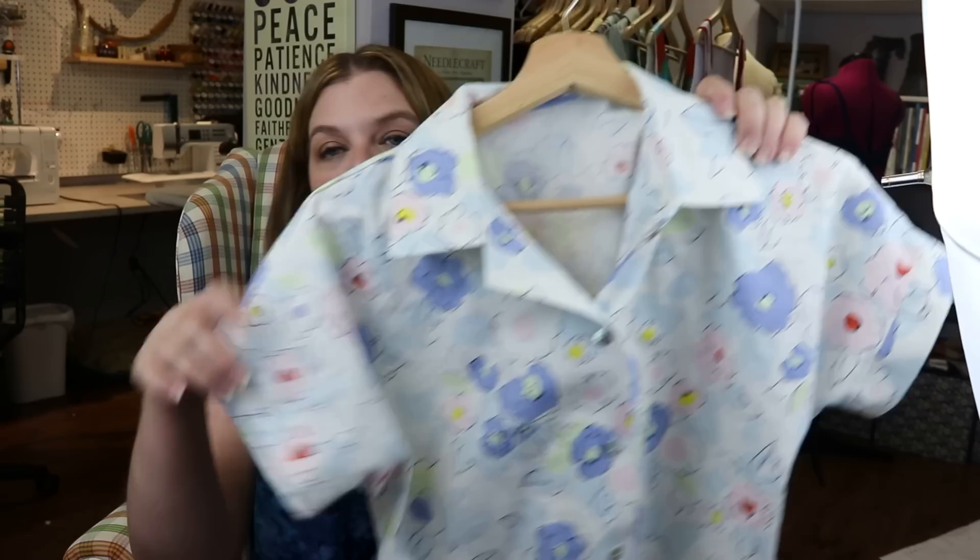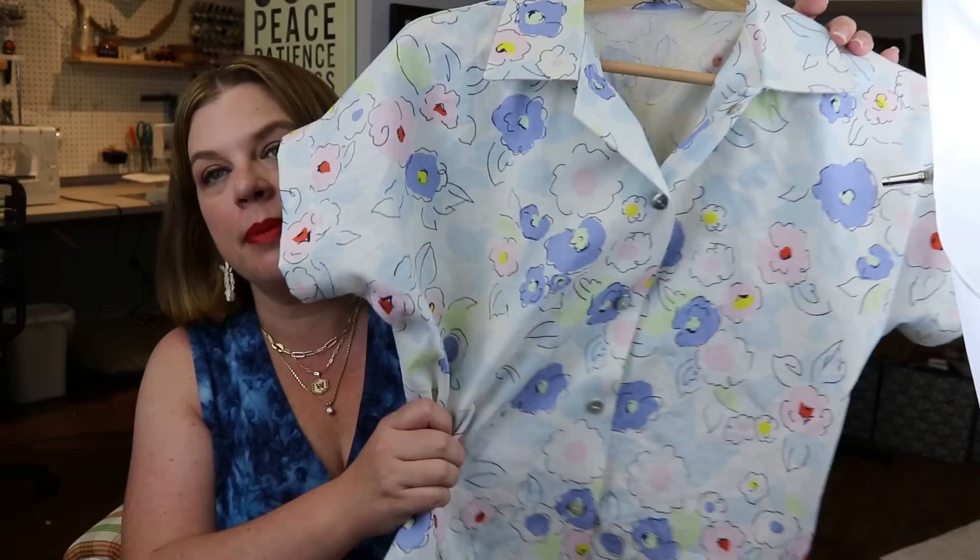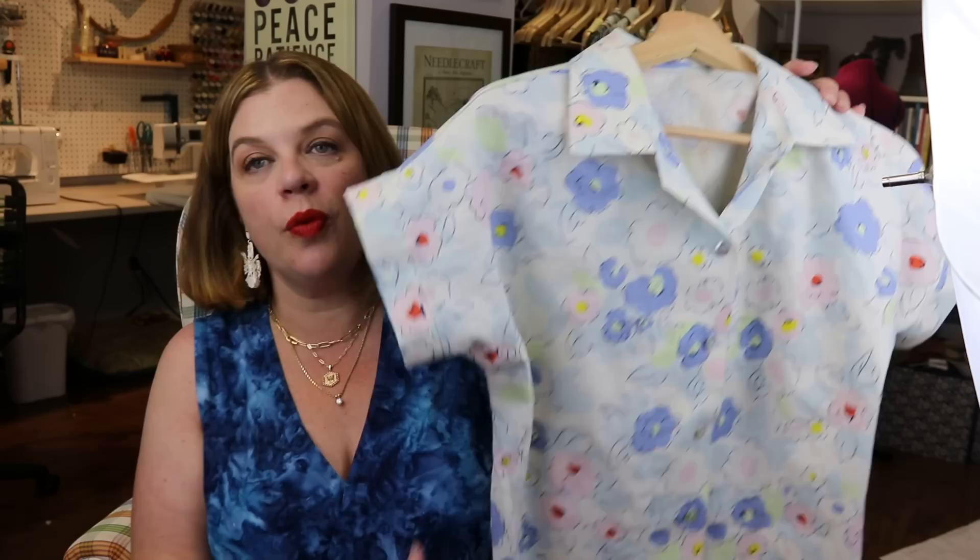Hello everyone and welcome back to my channel, Tomcat Stitchery. I'm Whitney and today we're here for another Sunday Sew Along — we are in a summer of tutorials. Today I am walking you through how I do my buttons and buttonholes. I know that can be very scary for some of you.